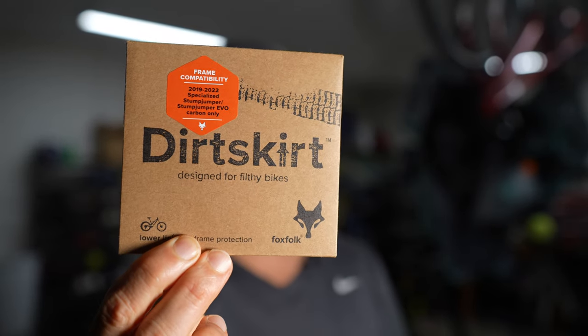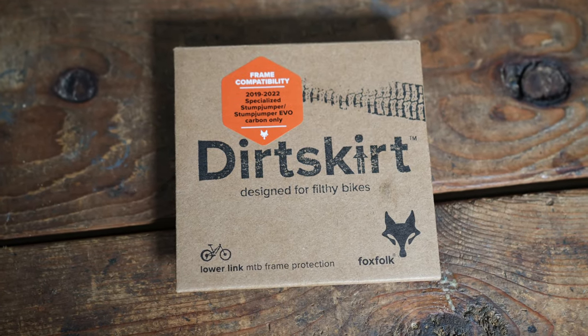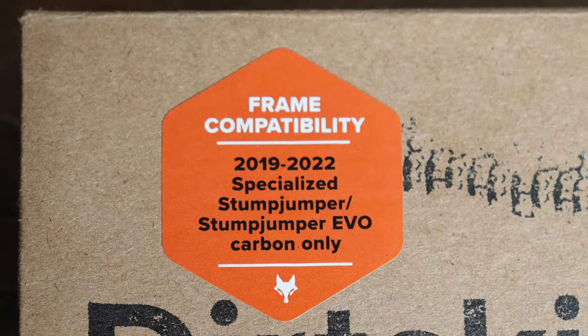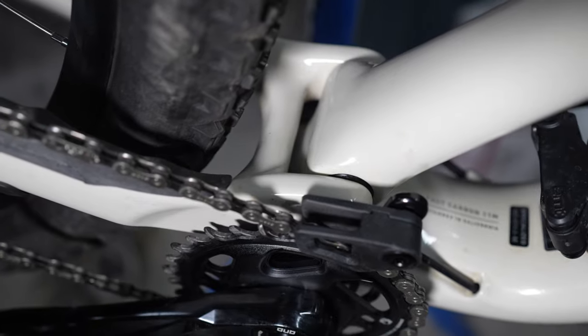In this video we're going to take a look at the Dirt Skirt made by a company called Foxfolk. As far as I can tell, this is the only product this company makes, and they only make it for the 2019 to 2022 Specialized Stumpjumper and Stumpjumper Evo Carbon. A lot of people told me when I got my Stumpjumper to make sure I cover that gap in the linkage, because you can get stones in there. When the linkage closes back up with a rock inside — which can happen in a split second — you can really damage your carbon frame.